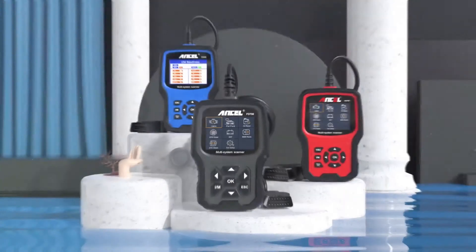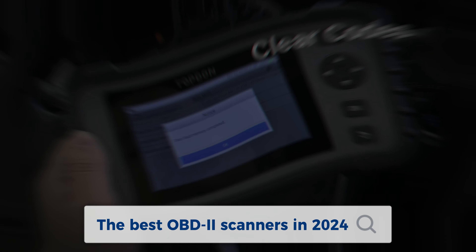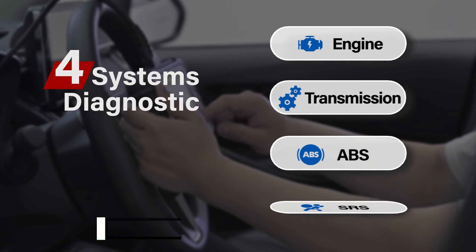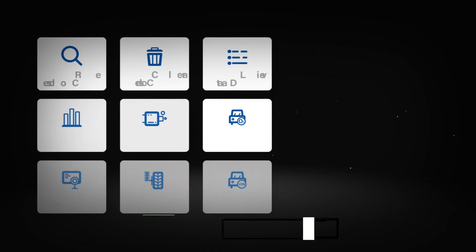To help you find the right model, we've listed the top 5 best OBD2 scanners and their key features, plus the things you need to consider to help you choose the best one for you. As always, you can check pricing for any of these products in the description below. Like the video, comment, and don't forget to subscribe. Now let's get started.